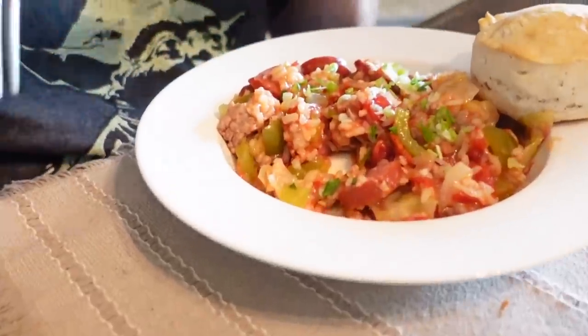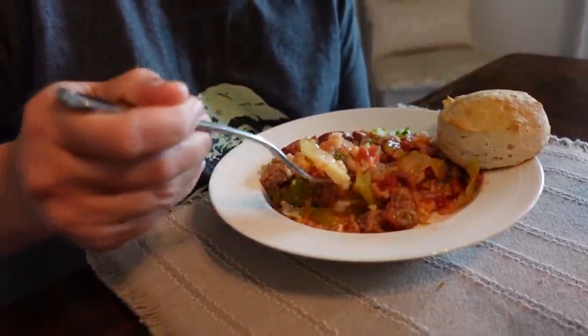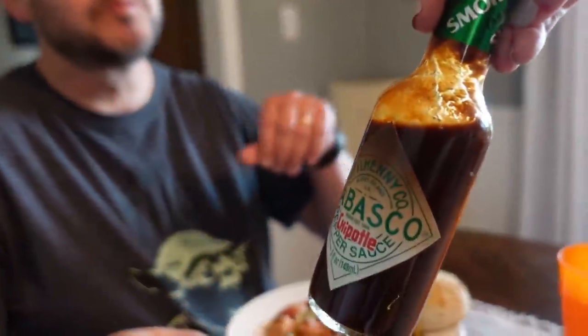A little bit spicy now — got a little spiciness in there. The smoky sausage flavor is just really coming through. And then the cabbage is cooked perfectly. The rice is completely cooked through. Love the textures of this and the spiciness of it. Speaking of spicy — are you going to add some of this Tabasco Chipotle?